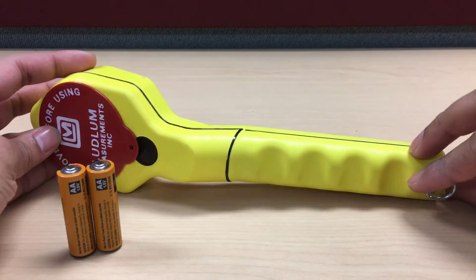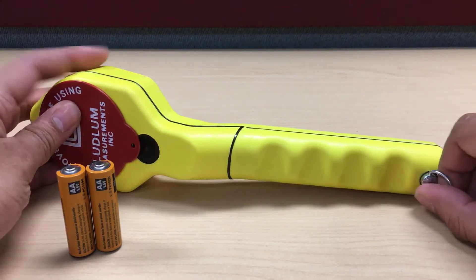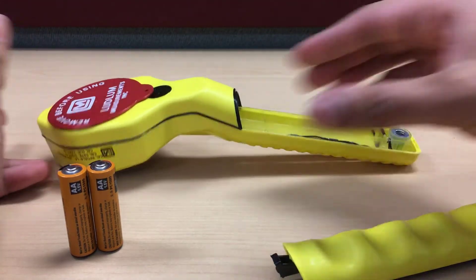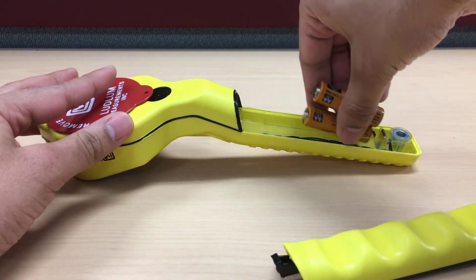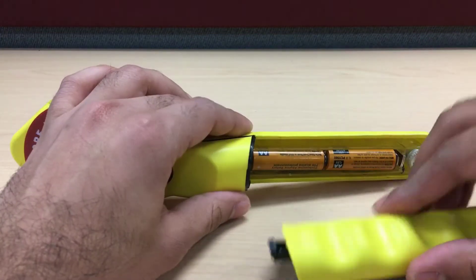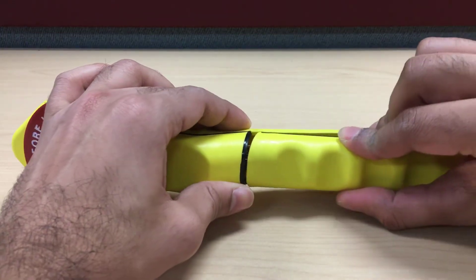Locate the battery compartment on the back of the meter handle. The screw at the bottom of the handle holds the battery compartment in place. Turn it counter-clockwise and then gently lift to open the compartment. Insert two AA batteries with the positive end oriented upwards. The meter should automatically turn on once the batteries are inserted. Carefully replace the battery compartment and rotate the screw back into place.